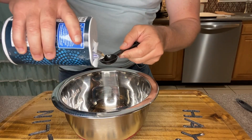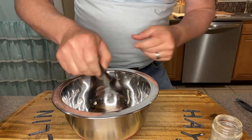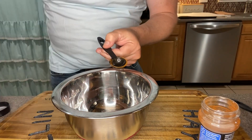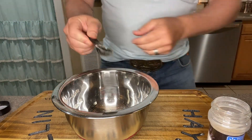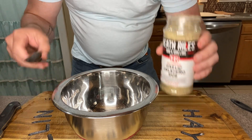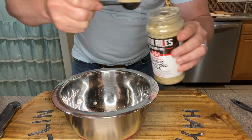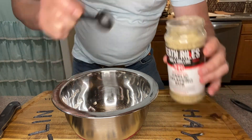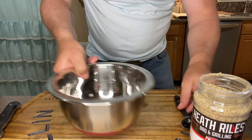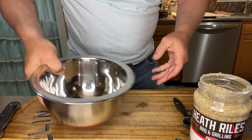Now we're going to take this bowl and add one teaspoon of salt, about half a teaspoon of black pepper, one teaspoon of paprika, and one teaspoon of onion powder. Folks, this next seasoning is one I've never used before — I'm really excited about it. It's a garlic jalapeño rub. I've been watching a lot of Heath Riles lately trying to improve my barbecue game. I'm going to go with a teaspoon and a half of this. Now we'll give it a little toss to get all these rubs and seasonings nice and mixed together.